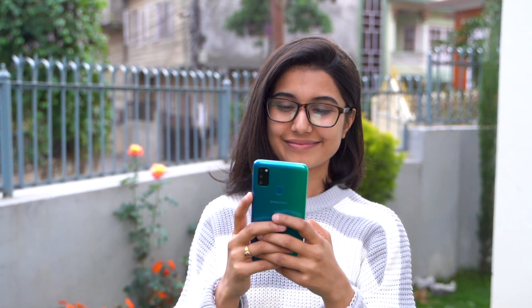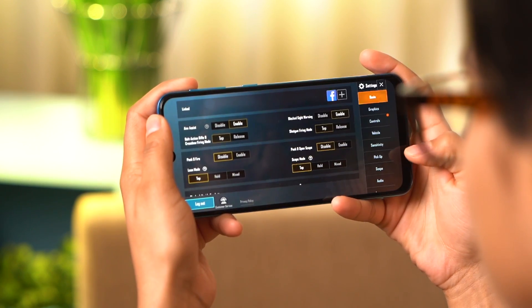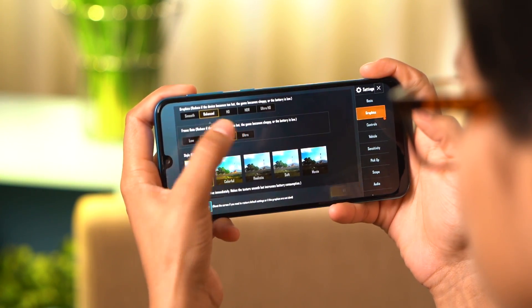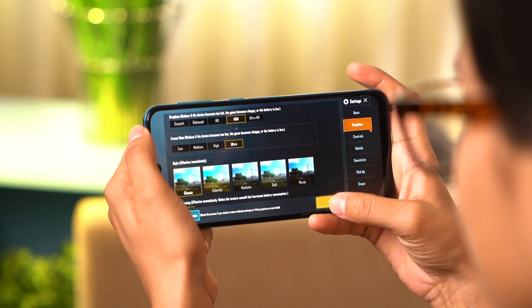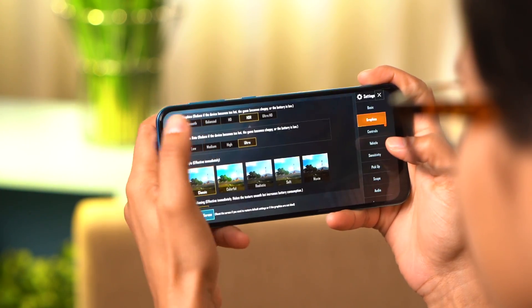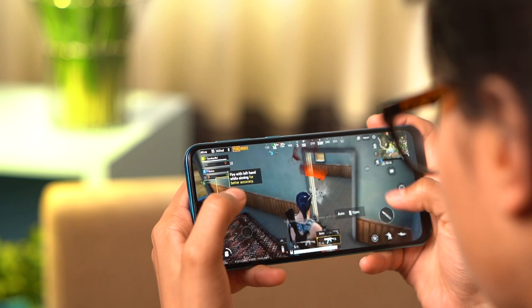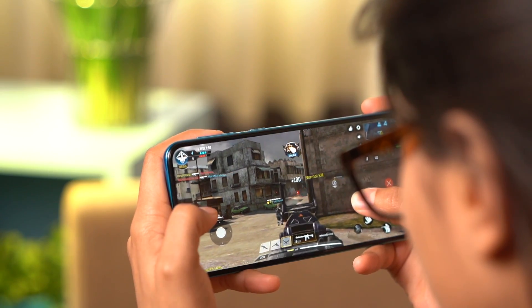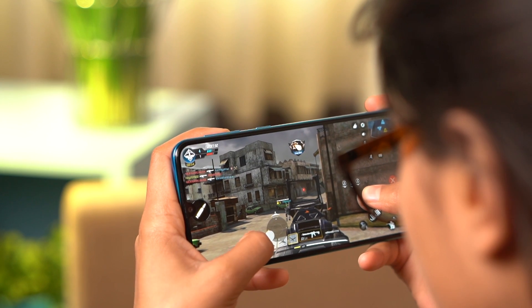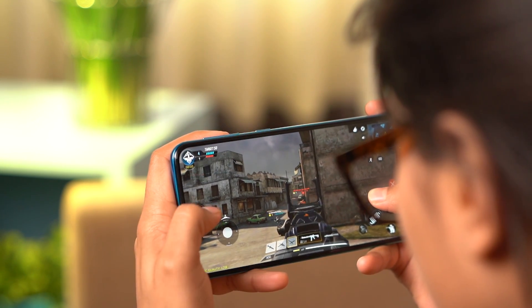The performance of the M30s is similar to the A50. In PUBG, HD graphics are available by default, but there are minor frame drops in HD mode and graphics are not very smooth. In Call of Duty at medium settings, there are stutters and lags, so you may need to play on low settings for a smoother experience.